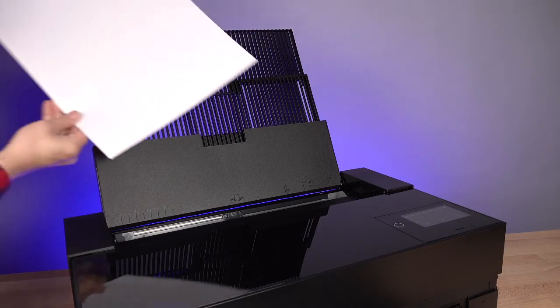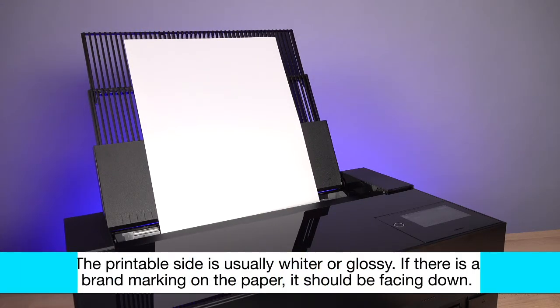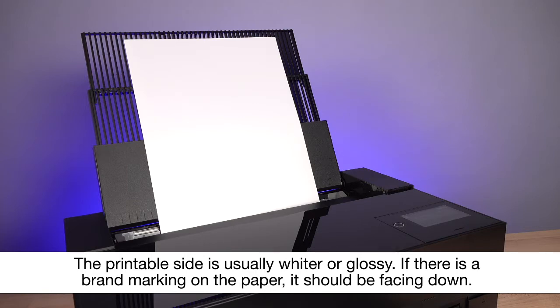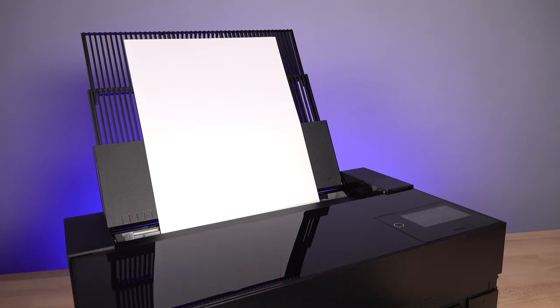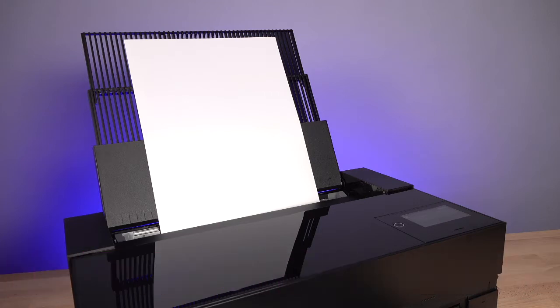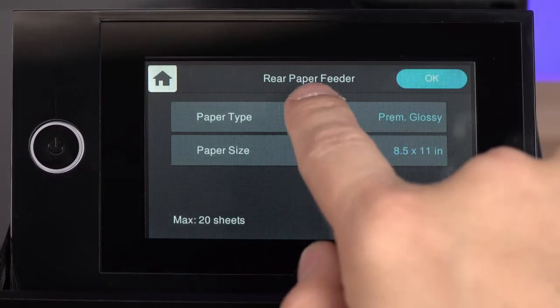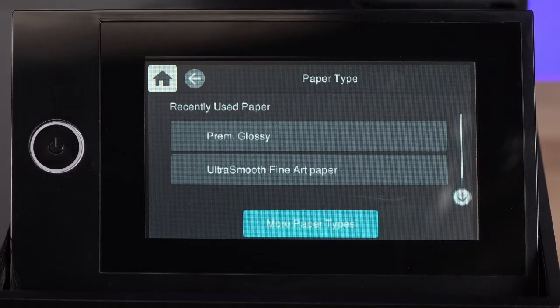Load paper short edge first with the printable side face up. Slide the edge guides until they just touch the edges of the paper — don't force the paper to bend. Select the media type and size for the paper you loaded.